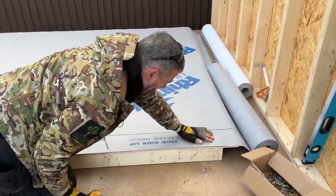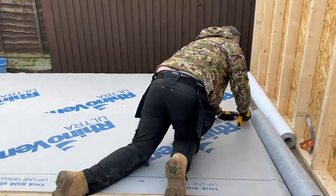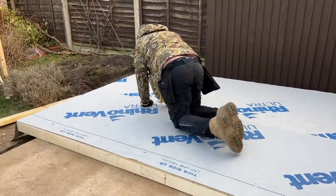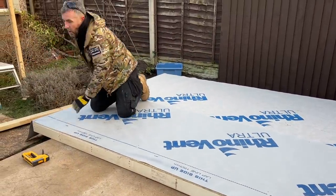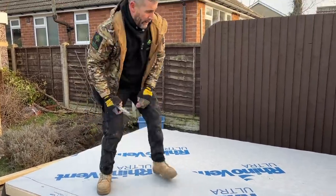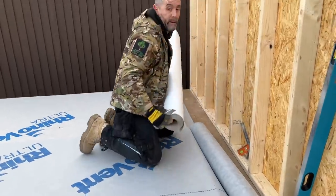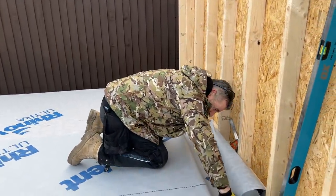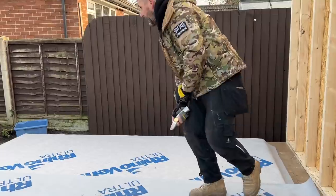Just pull it up to the top there, get it somewhere right — it doesn't need loads of fixings in it. We did originally wrap them once we'd built them but found this is a lot easier. I'm going to cut off six to eight inches — it's not critical because we're going to trim that up and tidy it.